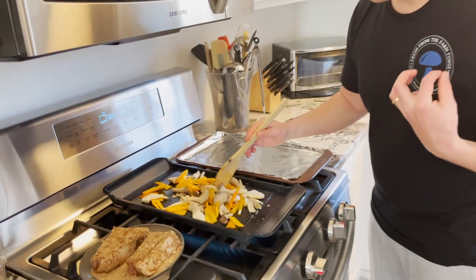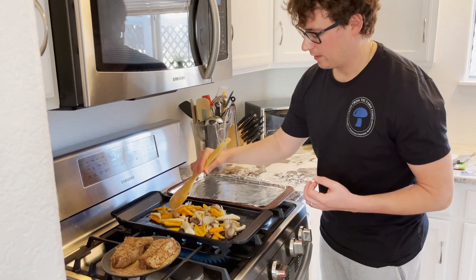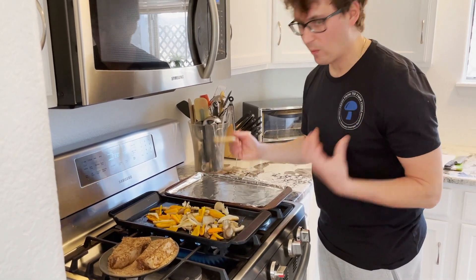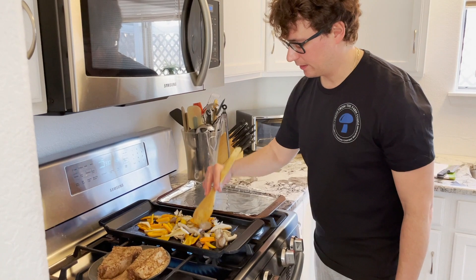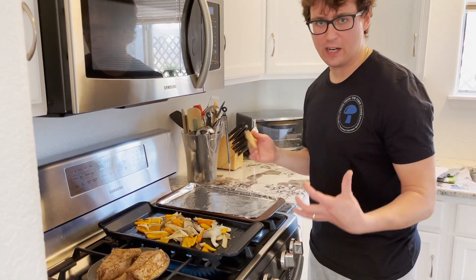It's really important to cook mushrooms — you don't want to eat them raw. I can really start smelling that oyster mushroom smell; it's got a really earthy depth to it, and then with the sweet peppers it's like a sweet earthy mix.